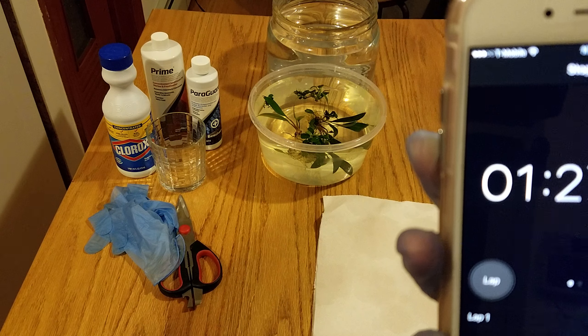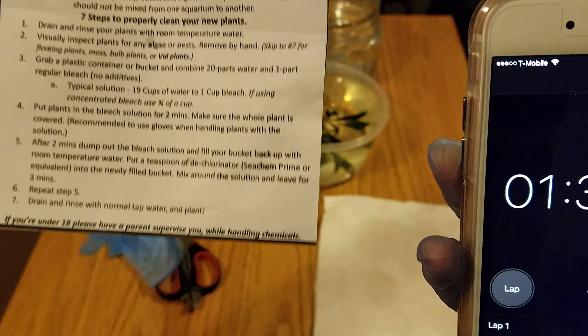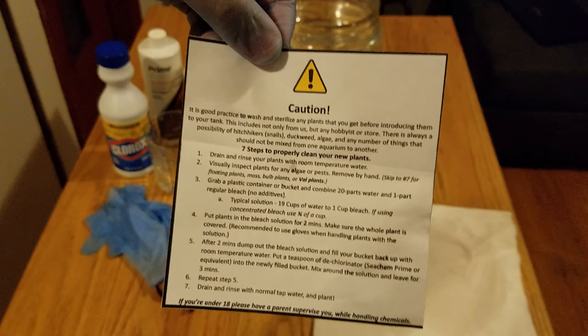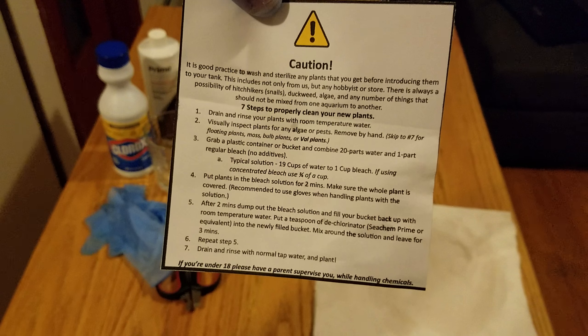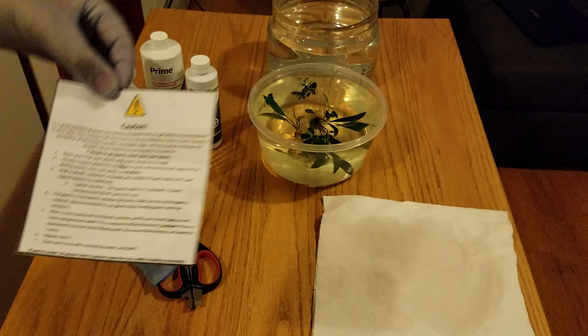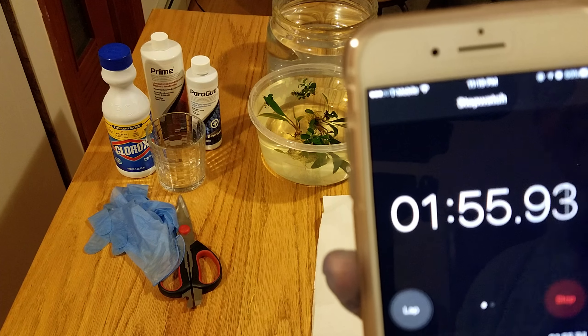We're going to rinse the bleach from the container, and then the next step is going to be ParaGuard, then Prime. Here are the instructions — seven steps. Remember to like my videos, comment, and subscribe, and hopefully I'll continue making more videos.